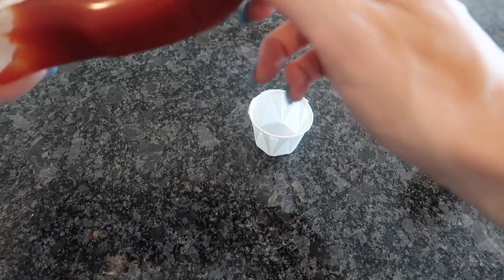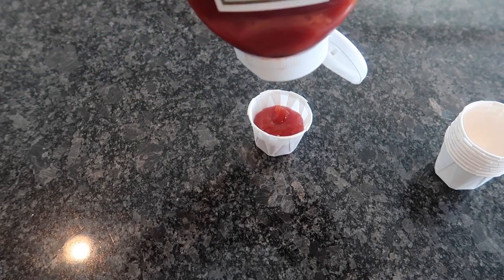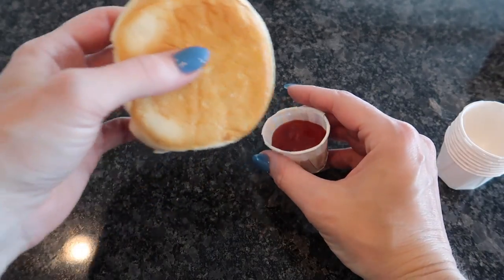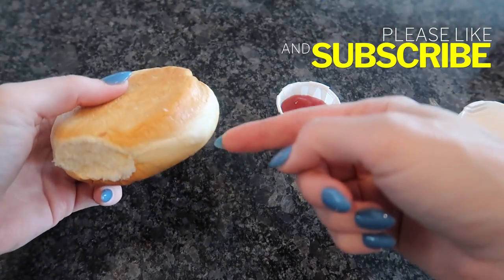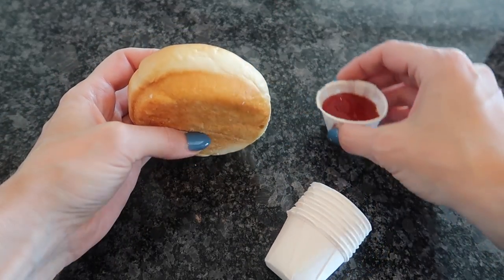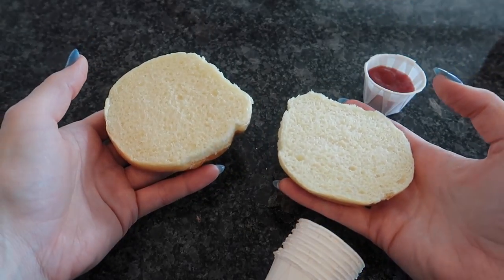Here's the problem. You put your ketchup in here, you're like this is great — thank you for the nice paper cup, McDonald's or Freddy's or wherever you're going to get your yummy goodness. But what happens when you have your cheeseburger and you want to dip your cheeseburger in there so that you can control the ketchup with the bite? You can't fit it in there. So then you're taking the ketchup and trying to strategically put it on there, and if you lay it on your bun, half the time the ketchup is absorbed into the bun and I just don't like that.